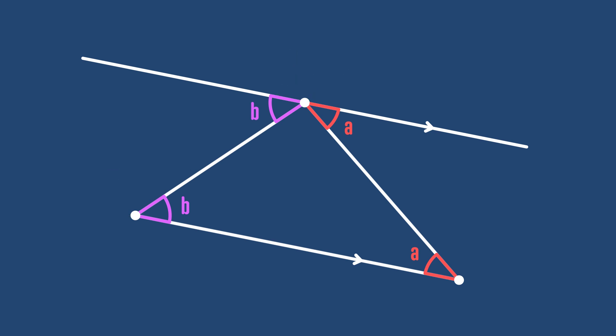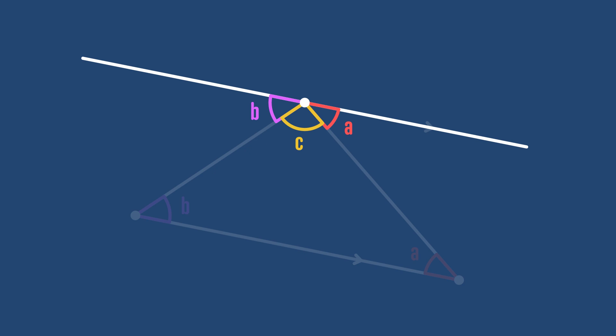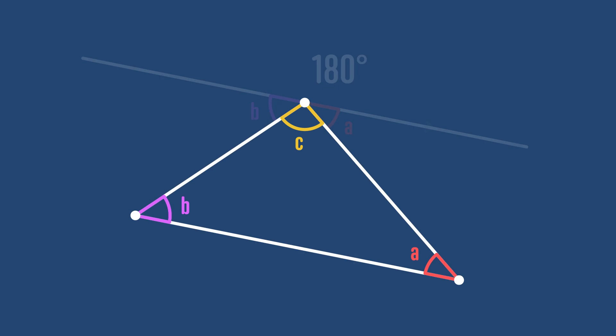In the same way the angles marked as y are equal, and so these angles marked b must be equal too. Now let's label the last angle in the triangle c. We can see that a plus b plus c is 180 degrees because angles on a straight line sum to 180 degrees, but the angles in the triangle are also a, b, and c, and so their sum is a plus b plus c as well — so that's also 180 degrees. So that's it, we've proved that the angles in a triangle sum to 180 degrees.